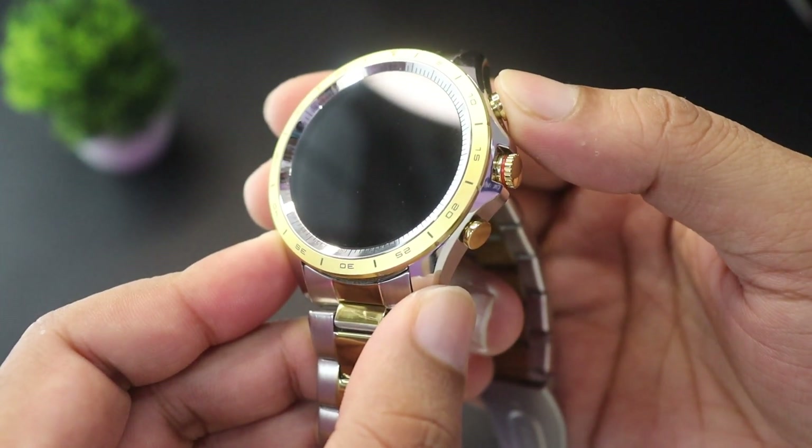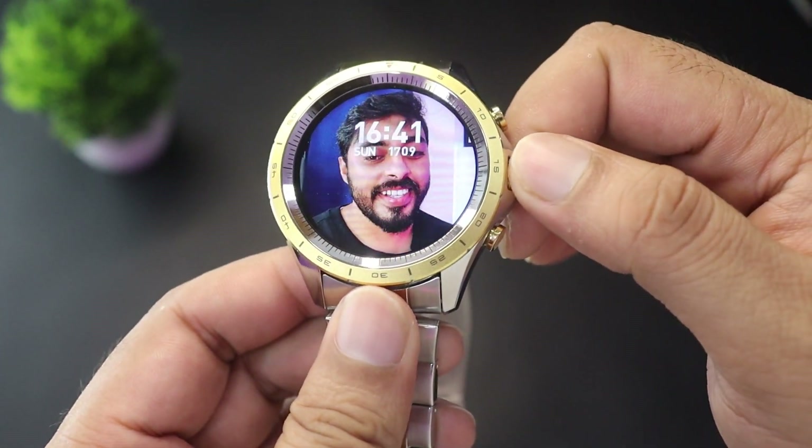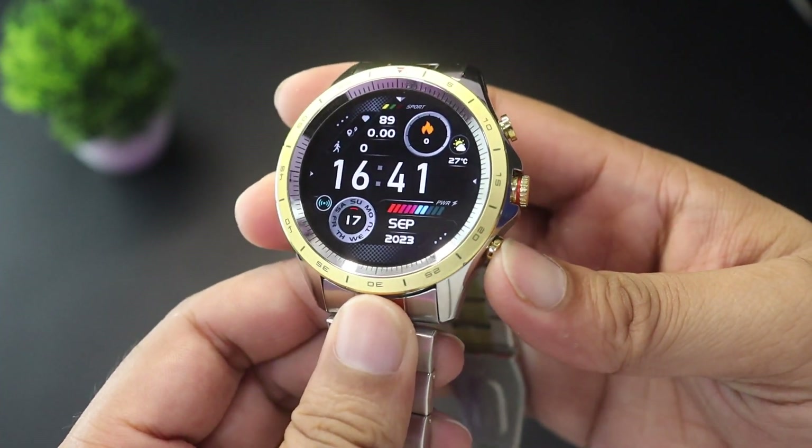From the first button you can turn it on and off. From the second button you can scroll watch faces, etc. The third button takes you directly to workout mode.